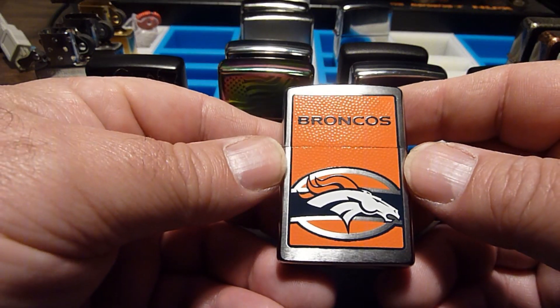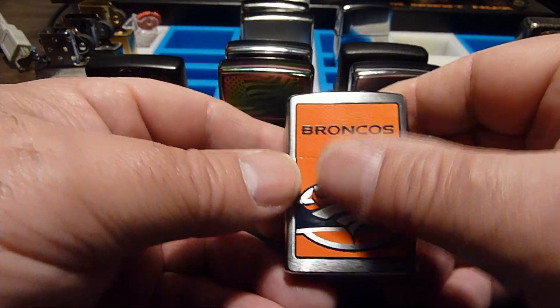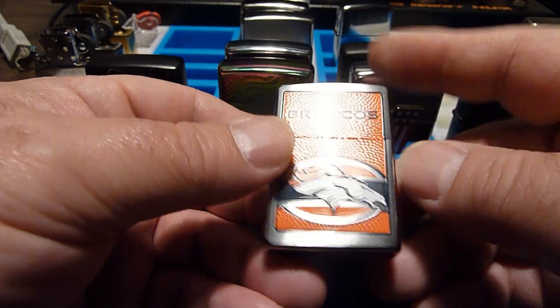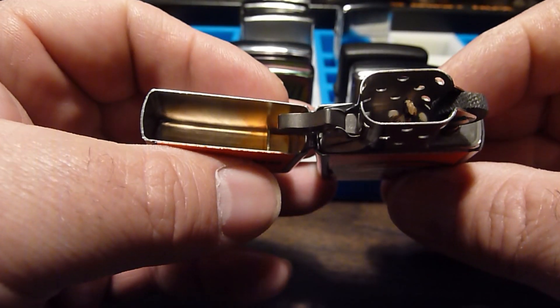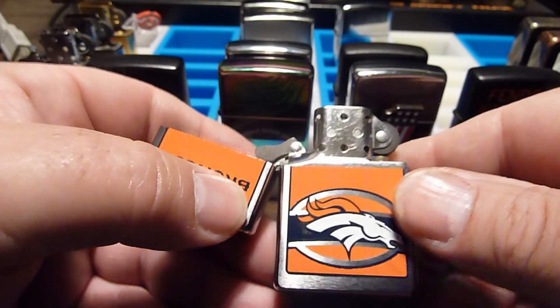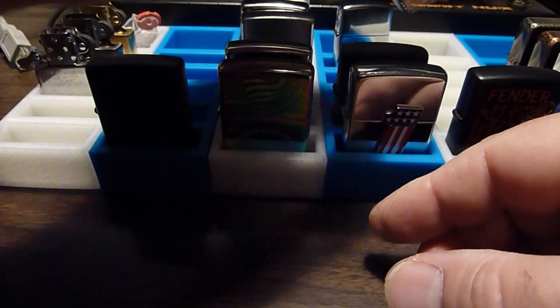Same with this one, although it's a little better done. It actually has some texture to it that's like a football — that's kind of a cool lighter. That was a gift also. I like the texture on it.